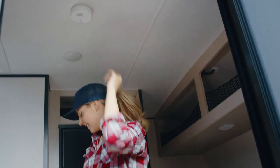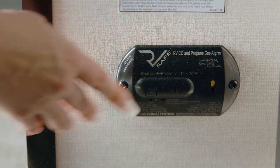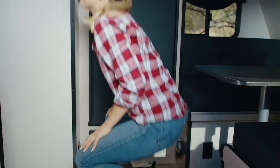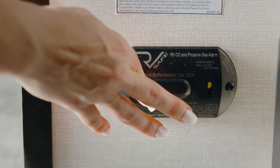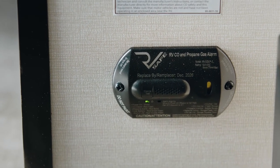For the liquid propane/carbon monoxide detector, just press the test button to ensure it's operational. The LP/CO detector operates off your coach battery. If the battery is low, it will chirp intermittently. To fix this, plug the trailer in to recharge and press the reset button. This is common when dry camping in cold weather areas.